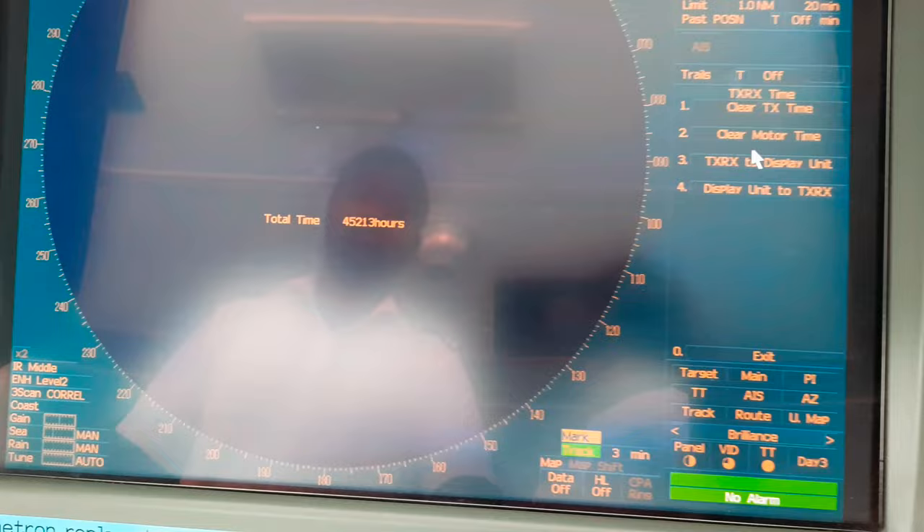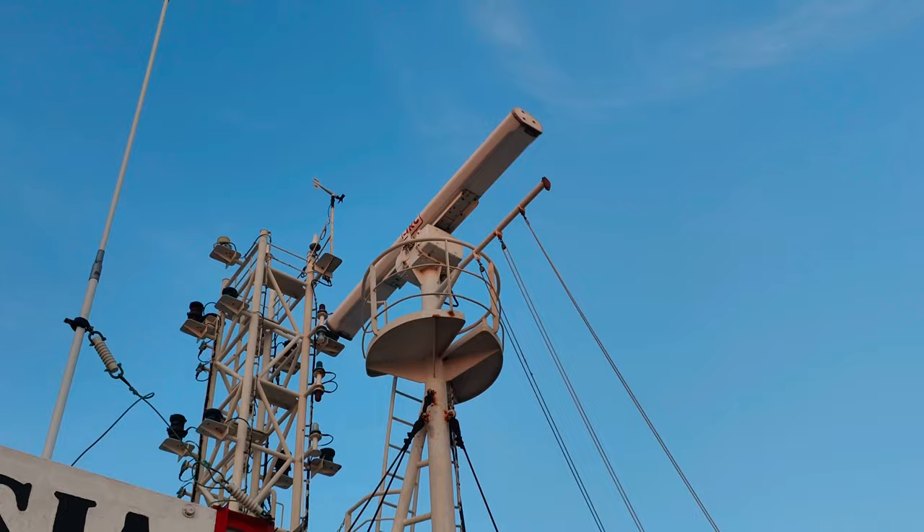Here you can see the transmission time is set back to zero. For my vessel's JRC make radar, the next scheduled replacement of the magnetron will be after 4000 operating hours.